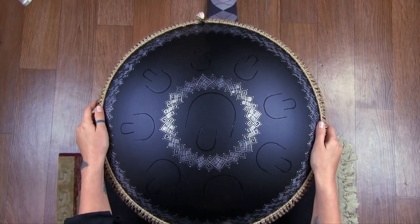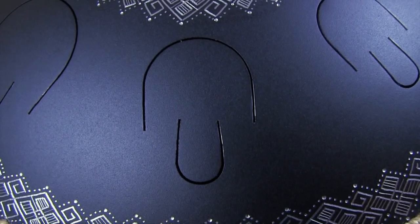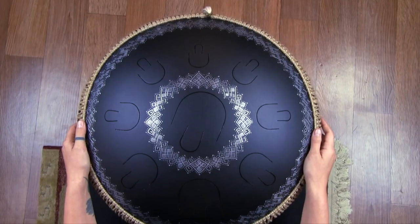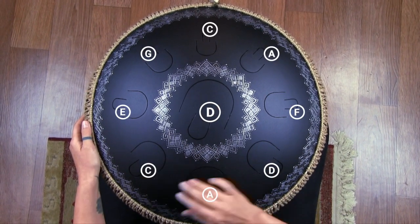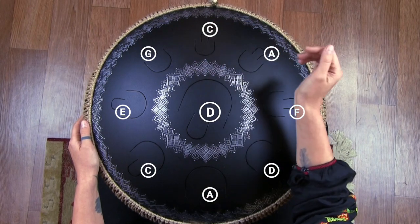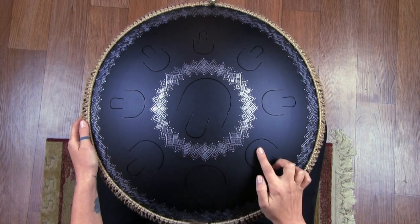This instrument is the Gouda 2.0-plus model. It has nine double tones – as you can see, each tone consists of two parts, and such construction gives a more rich and bright sound. You can hear more overtones when you hit the tongue. The notes of the instrument are arranged in a circle, called the tonal circle. The notes in the tonal circle are arranged in ascending order, from the lowest to the highest, from right to left.